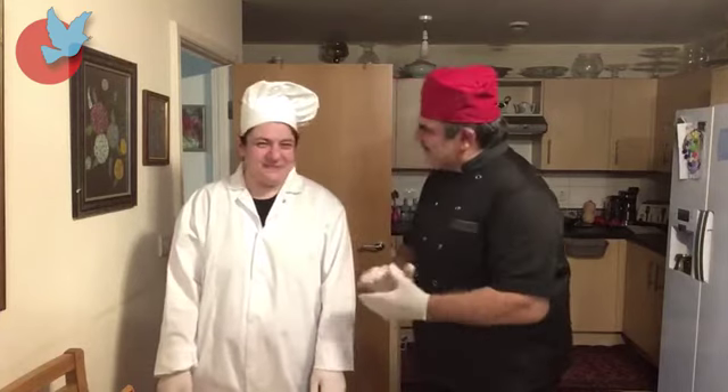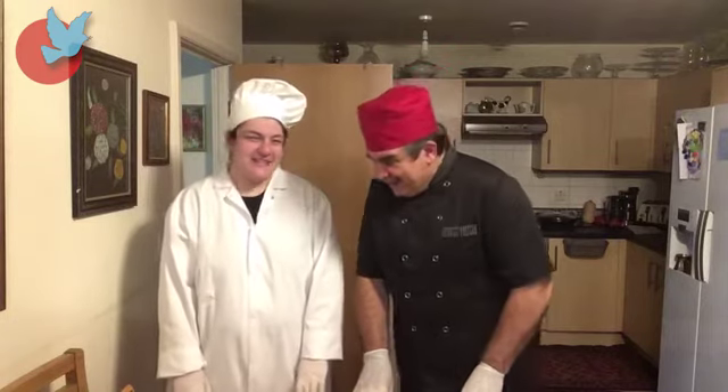Hello, how are you? I hope you are well and welcome again to ILA Kitchen. Today I have a new colleague. Please introduce yourself. Hello everybody, I am Maryam. I used to study in college catering and hospitality and I'm helping my dad today to cook for you. What a delicious cook we are going to cook together.